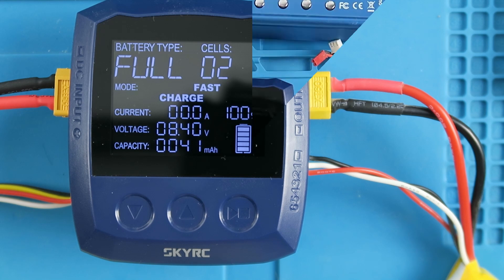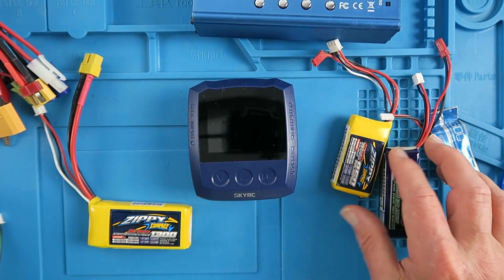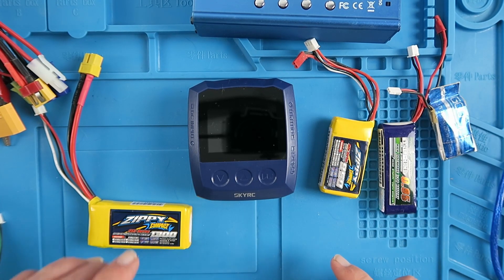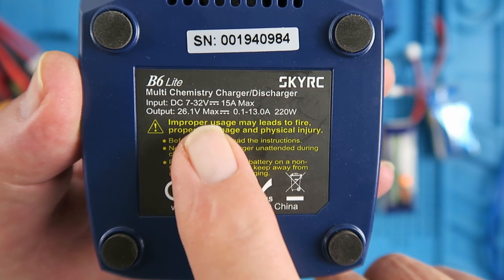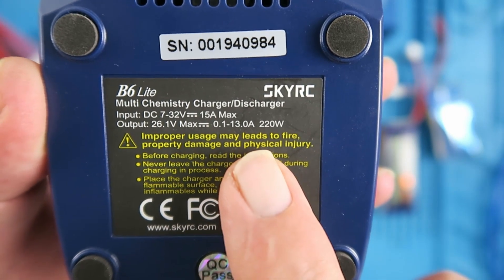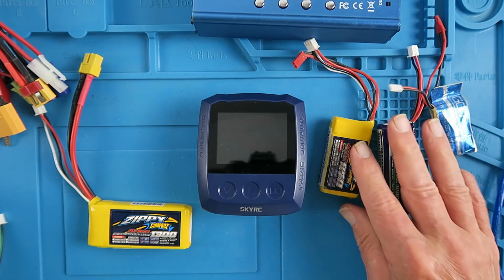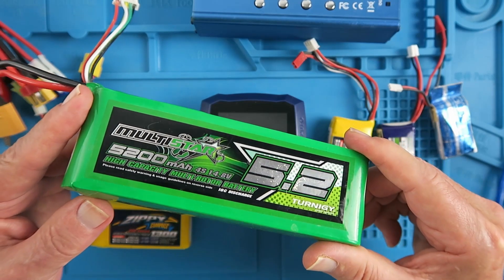I mentioned at the beginning that you'd probably be using this in the field to charge batteries for your mini quads or whoops — fairly small cells. But don't be fooled: it does say tiny but mighty on the box. Just a reminder that the input voltage can be from 7 to 32 volts, the output supports up to a 6S cell, and up to 13 amps — that's 220 watts, which is quite incredible for something of this size. Don't be fooled into thinking its small size means it can't cope with larger batteries.